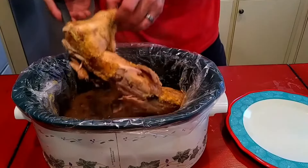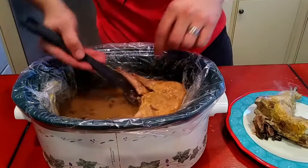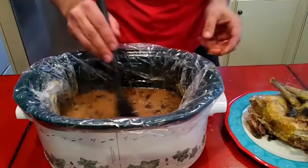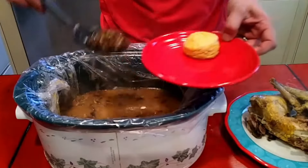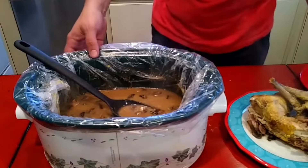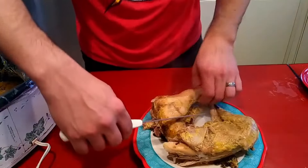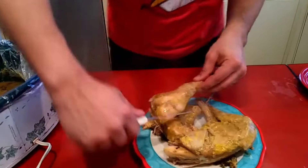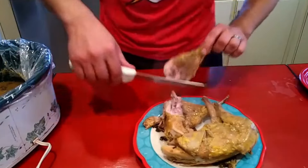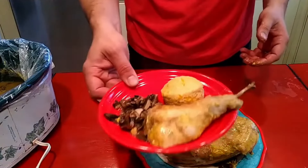Man, I mean that is as tender as it gets right there. I'm just gonna stir this up with the mushrooms and stuff, then get a big spoon of these mushrooms and then get to slicing on this rabbit. I'm just gonna take this back leg off — it's gonna be just very similar to a chicken leg and thigh, it's just gonna peel right out. Plate that up just like that — hope y'all enjoyed.